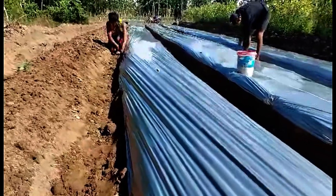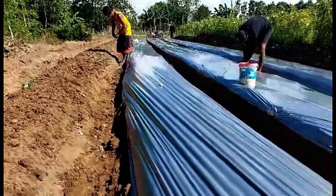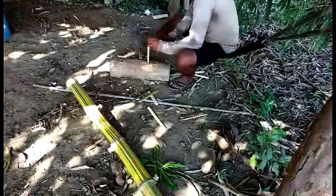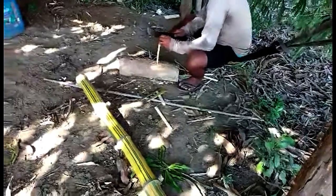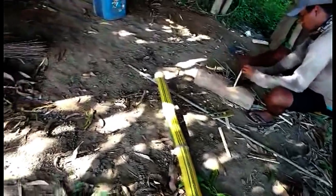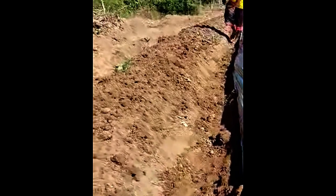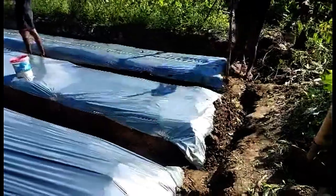Step one: remove grasses and cultivate the soil. Step two: make a plot one meter wide. Step three: make a bamboo clip. Step four: level the surface of the plot. Step five: install the plastic mulch. Step six: make a small hole — two rows in one plot, one foot apart.